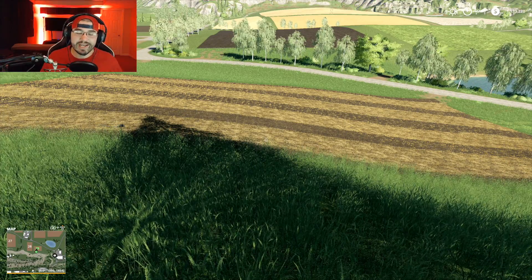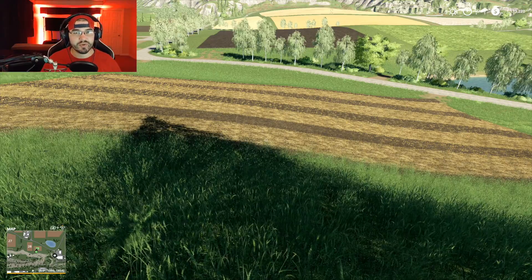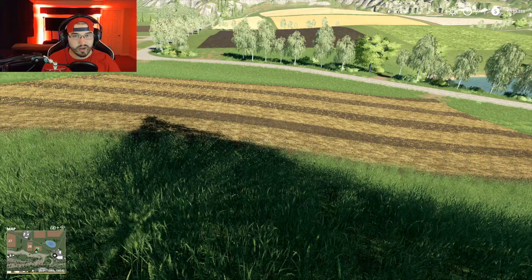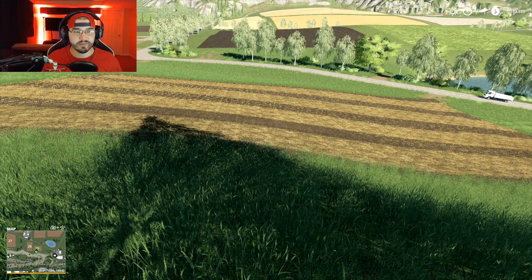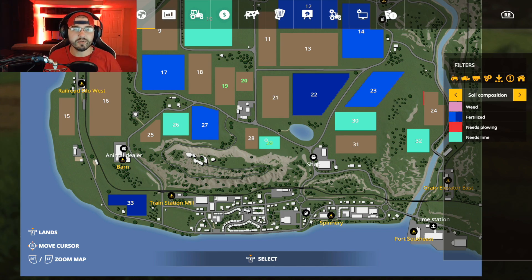What's going on everybody, DJ GoHam here, welcome back to the channel. I hope you're having a great day, thank you for joining me. We are going to talk about something today because right in front of us we have a freshly harvested field — our little thingamajig right here says field 29 needs lime.